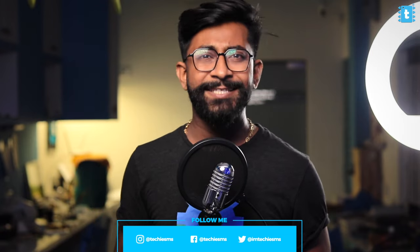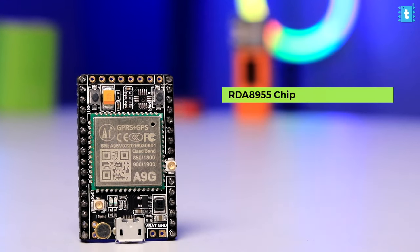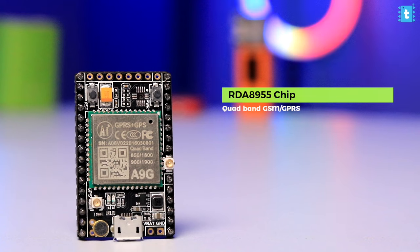Starting with the configurations: this board is based on the RDA8955 chip which has a built-in quad-band GSM/GPRS of class 10, similar to the SIM800 module. Most of the AT commands are similar to those we already used in the SIM800 module. This board also supports 2G SIM cards, so make sure you use a SIM card from a network provider that has 2G bands.